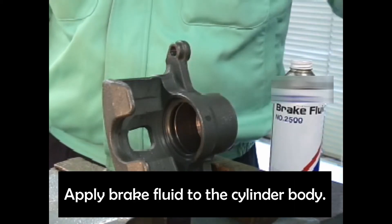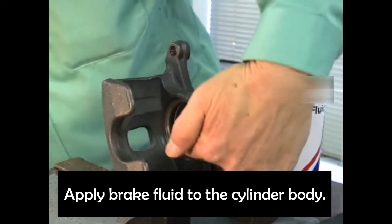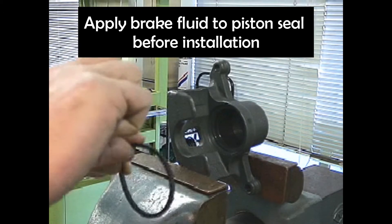Apply brake fluid to the cylinder body. Also apply brake fluid to the piston seal before installation.